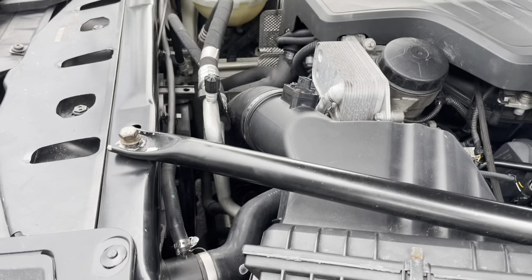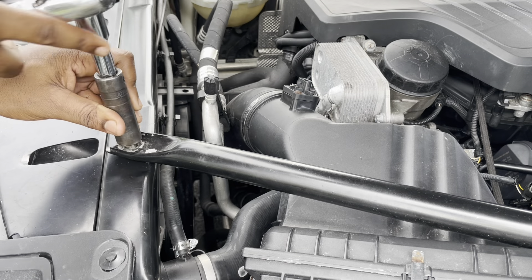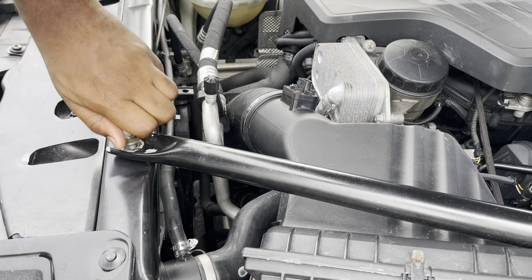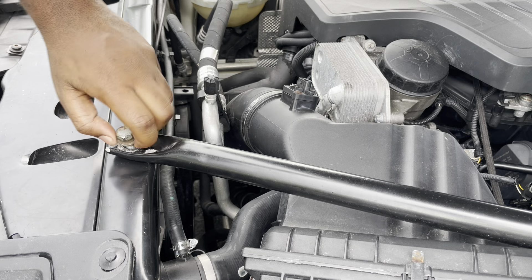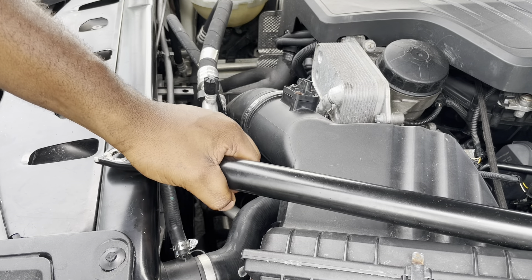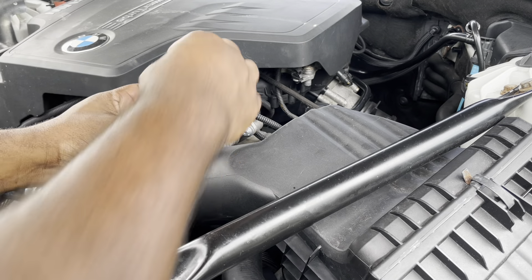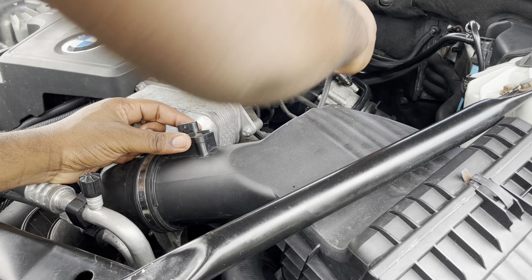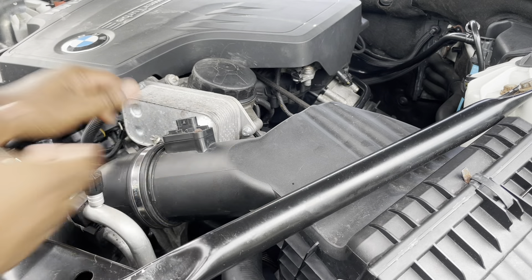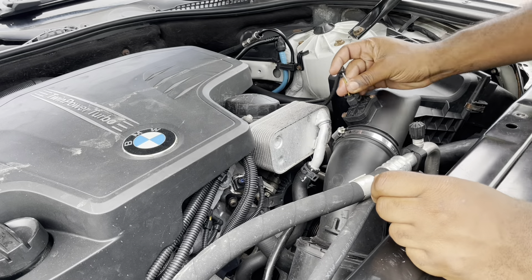First thing, you want the 17 millimeter. Get rid of this — this is the sway bar. I'm not gonna take it all the way off; I'm just gonna move it out of the way. Second thing is I'm gonna take off the vacuum hose vent clip right here and pull it off. I'm not taking this off either, just moving it out of the way — it's kind of twisted out of the way, and now you have access.